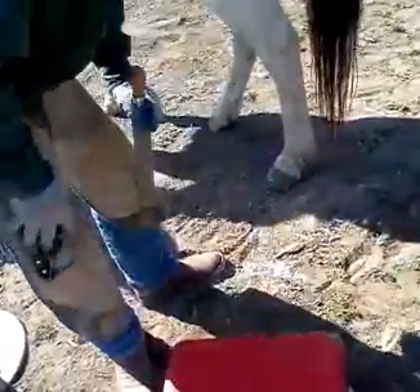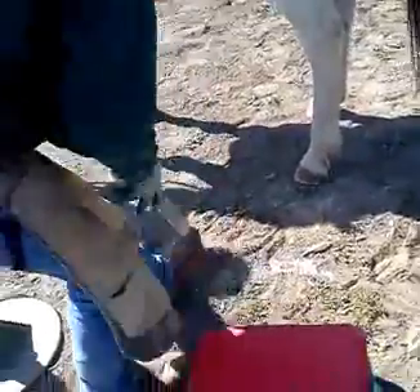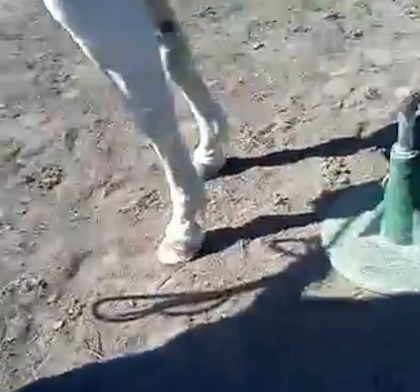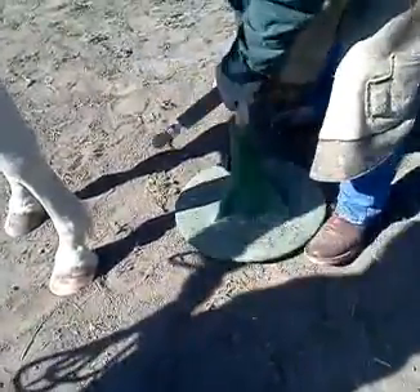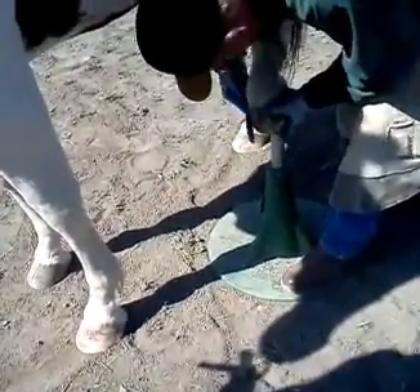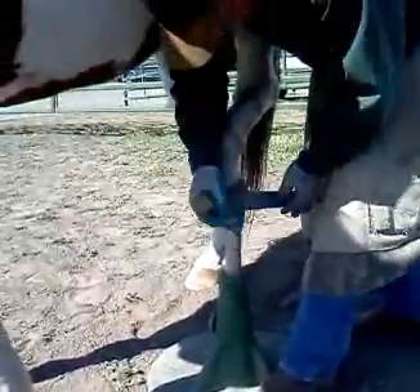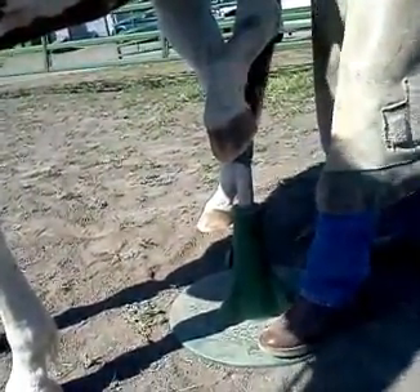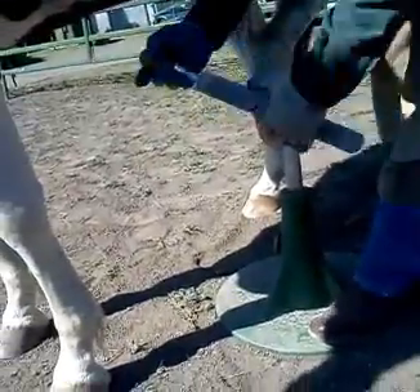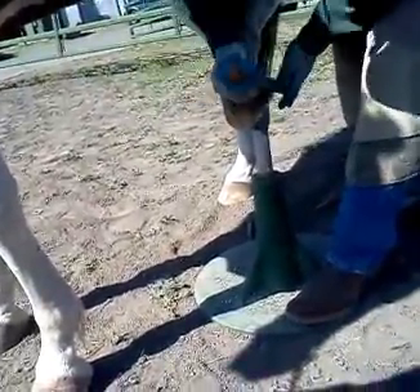Now we'll clean that up. I just didn't like that on the other side. Now I'm positioning the hind feet. I like to go just in front of center and even with their barrel.